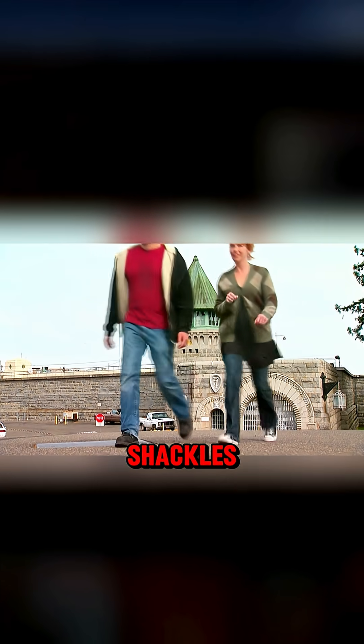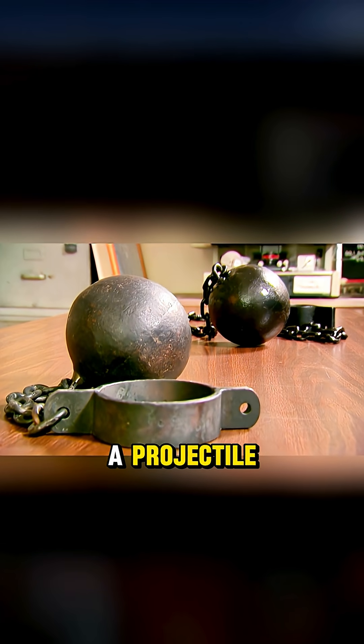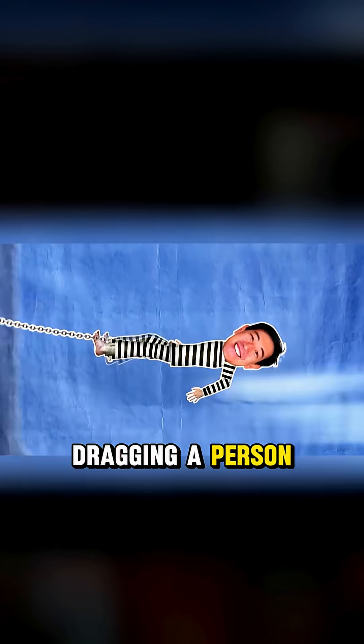The team visited a prison to examine 18th century shackles. The iron ball, with a diameter of 5 inches, weighed 37 pounds. If fired as a projectile, there was a real possibility of dragging a person.